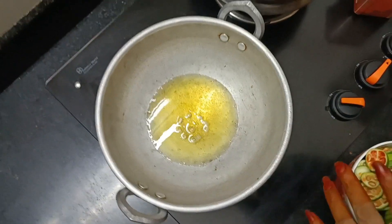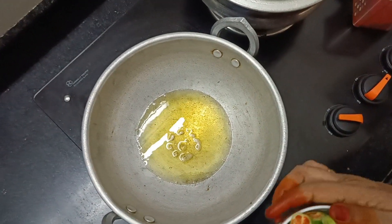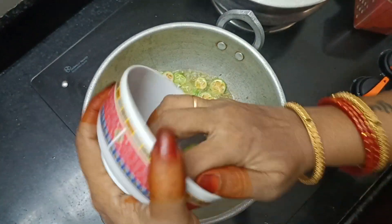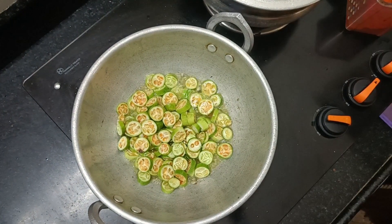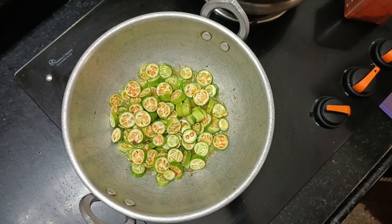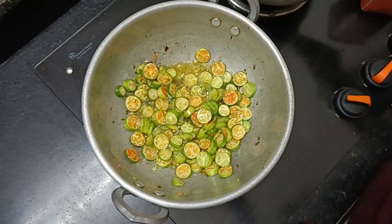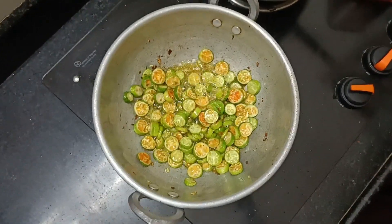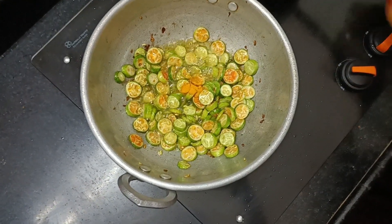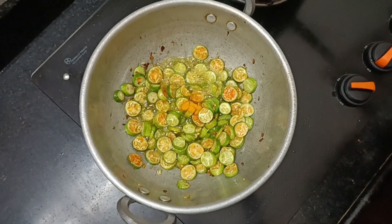Let's cook the fish in the pan. Put the fish in the pan.